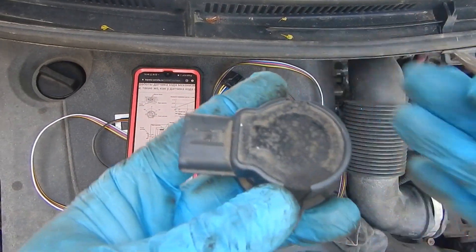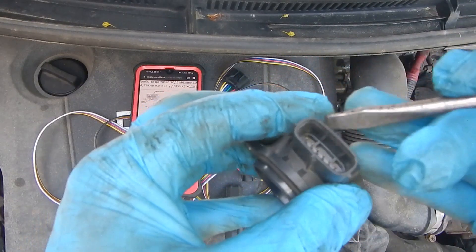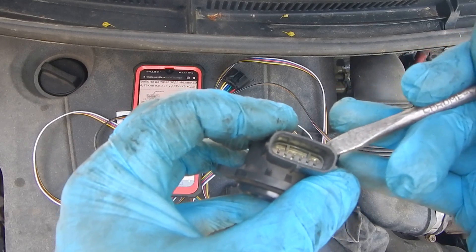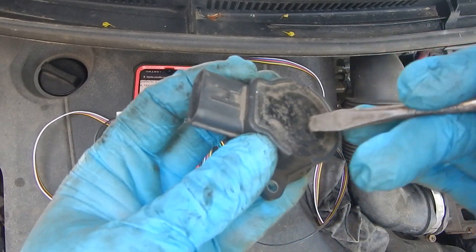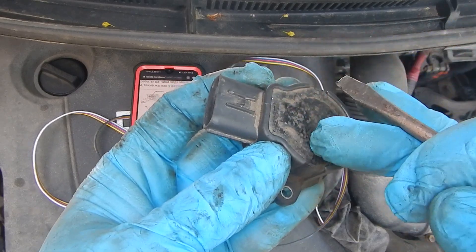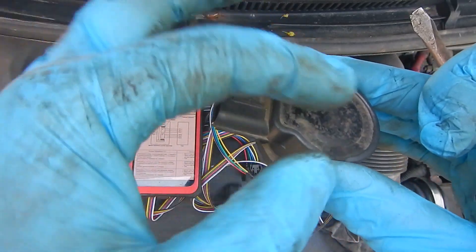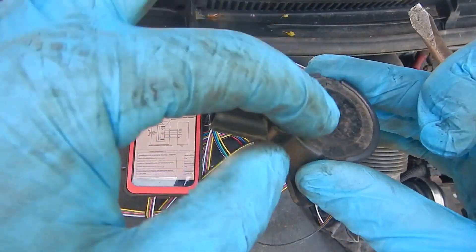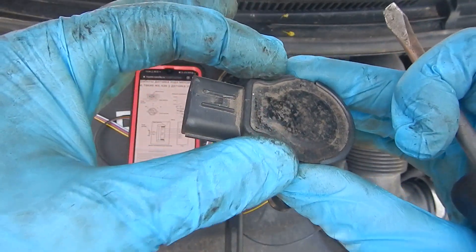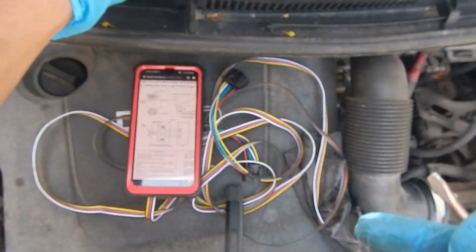This sensor contains two sensors in one. The first three contacts are for one sensor and the other three contacts are for another sensor. They are the same sensors working together. If one of them is not working correctly, the TCM checks the difference and says the sensor is not okay.